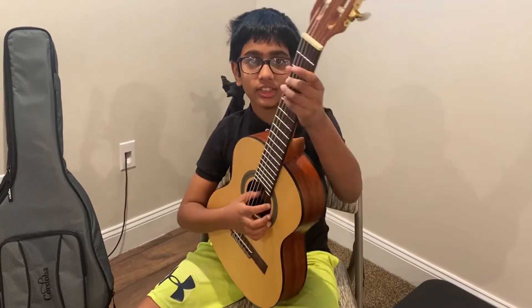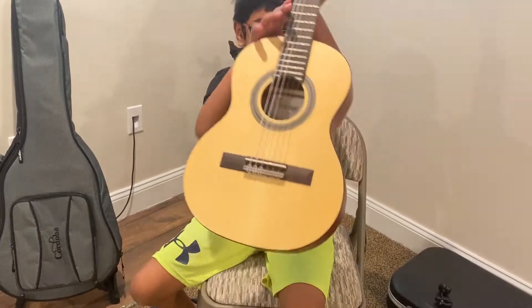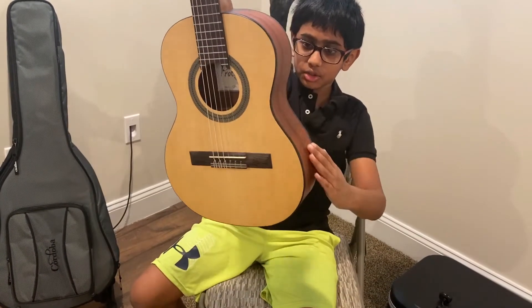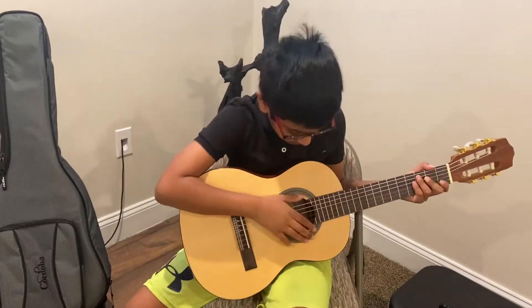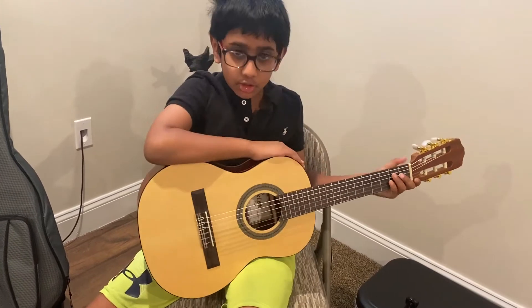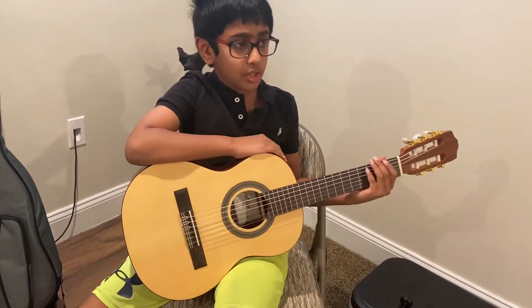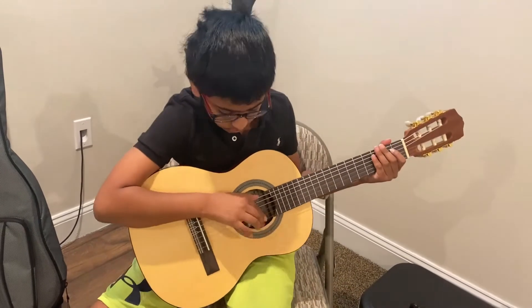How you hold the guitar is first. You see, this is the guitar — there's one part right there. Face it and put it right on your thigh, and then this is your ready position. When you're playing, put this hand right on top and this hand ready to play.